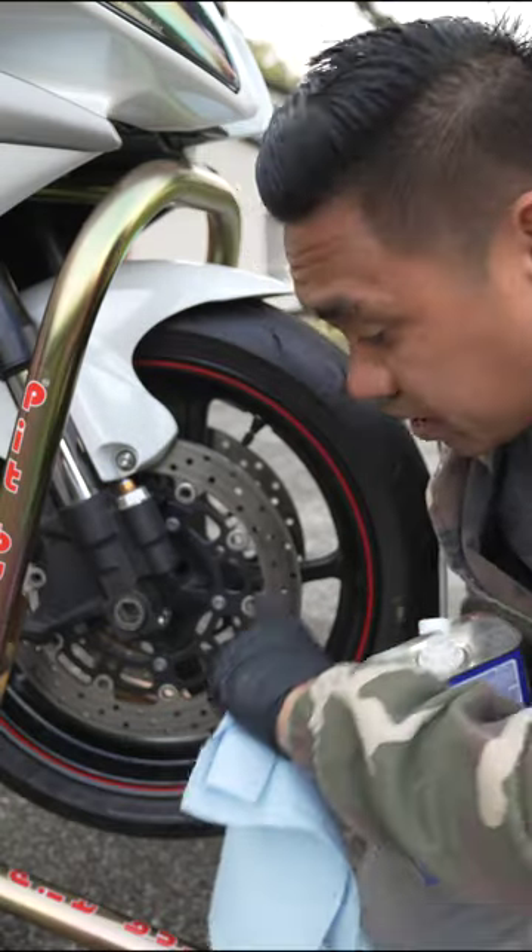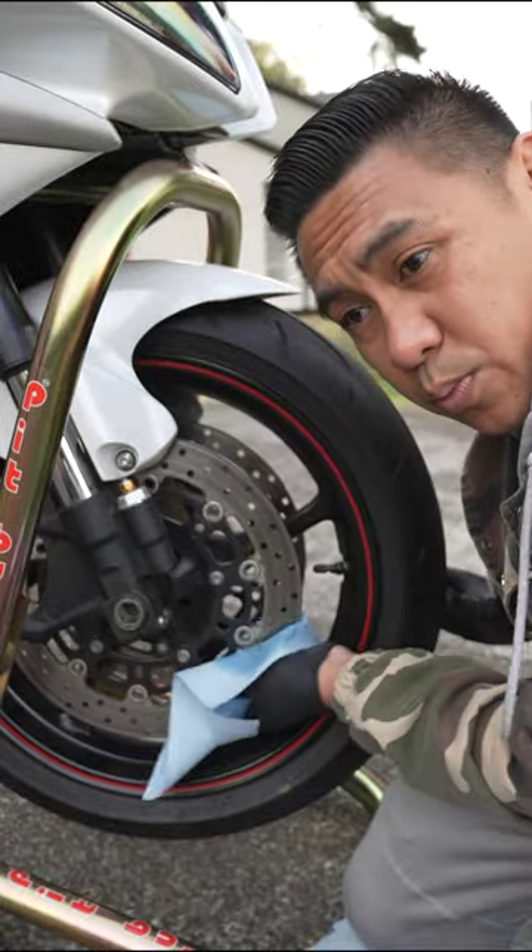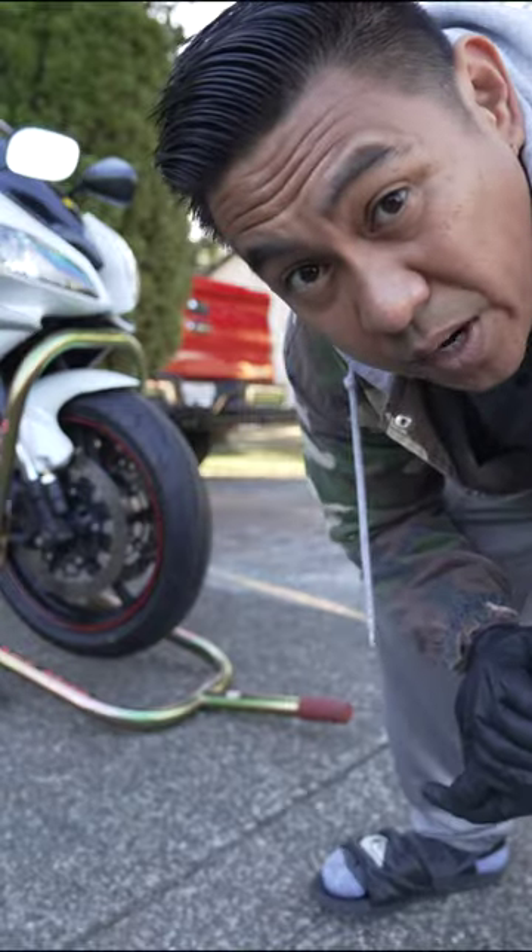Before I put the calipers back, I'm going to go ahead and clean off this rotor with some denatured alcohol and a rag. This will remove some of that old brake dust. Of course, don't forget to bed the brakes in.